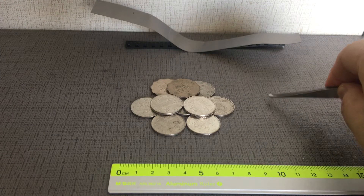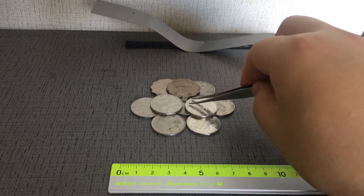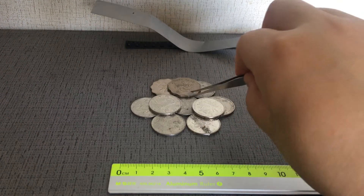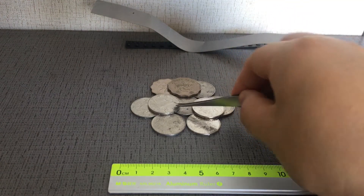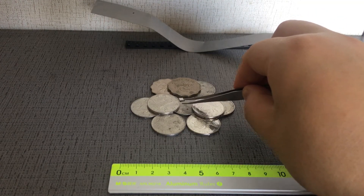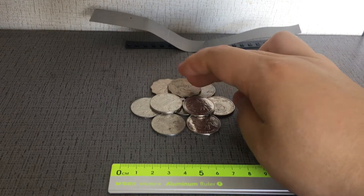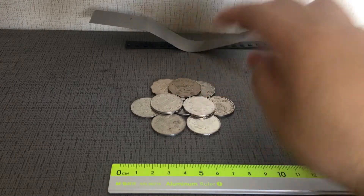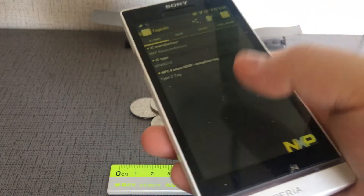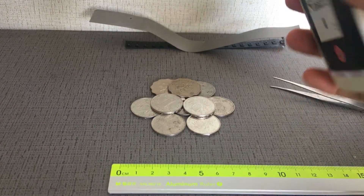I just put the tag inside the cavities and close this coin. We'll make a test using the NFC mobile phone app. Let's open the NFC mobile functions and check.